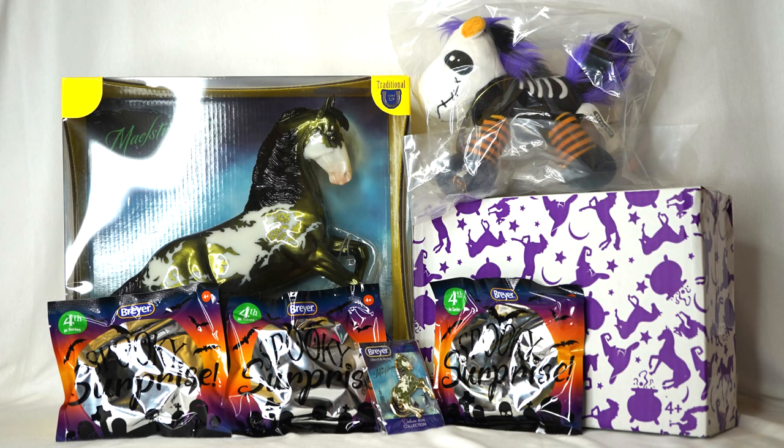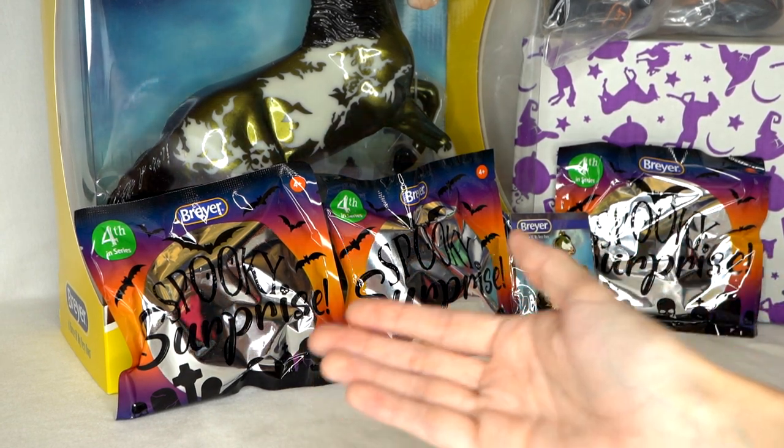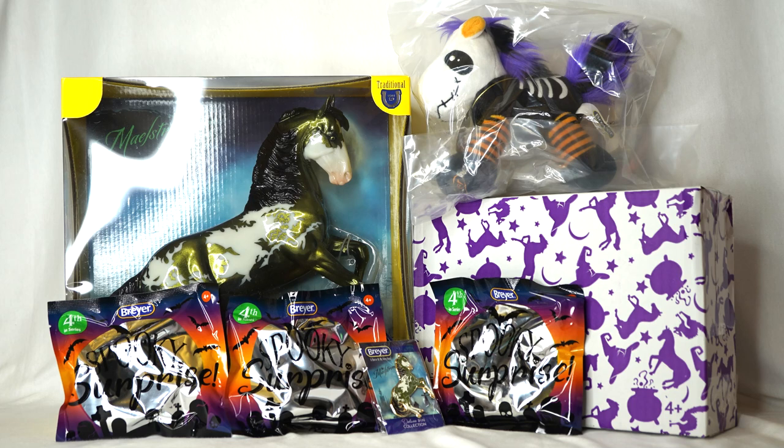Hello everyone, Stormy Strike here, and welcome to my annual Briar Halloween unboxing. With me today I have all of the 2022 Briar Halloween models. I even have all three variations of the spooky stablemates this year — I felt the bags and was lucky enough to get three different ones, so I don't have to do any trading and can show you all of them in this video. Without further ado, let's get right into it.